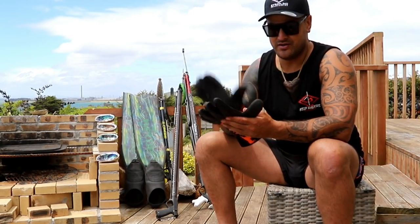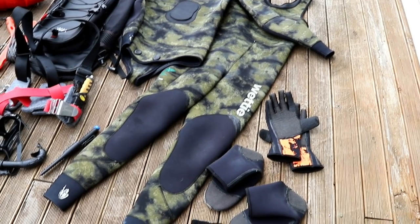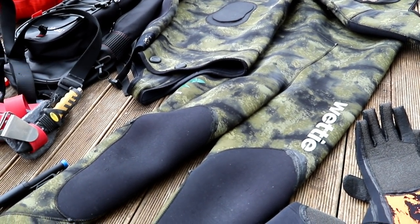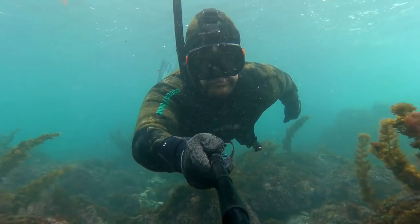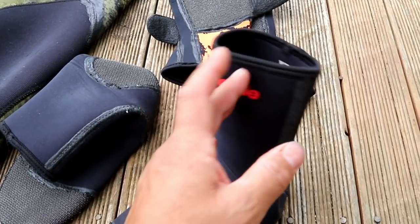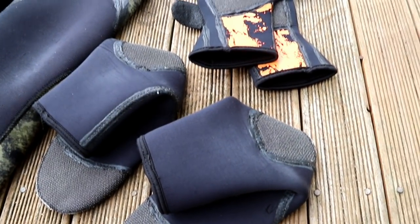I'm going to walk and talk you through some of the gear that I use just to get you started with some crayfish. I've got a two-piece wetsuit here, 5mm, diving that all year round. Same with your booties and your gloves — that just keeps you warm and protected from all your abrasive rocks and anything else that might stab or try and hurt you.